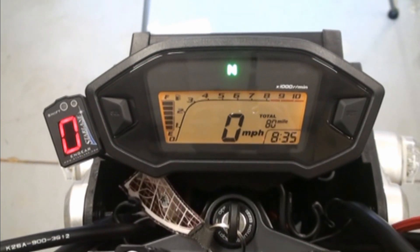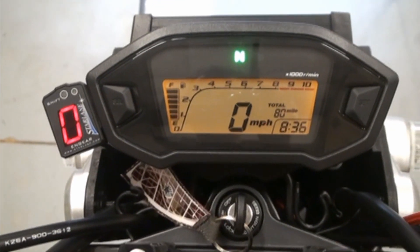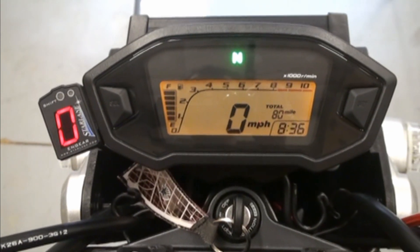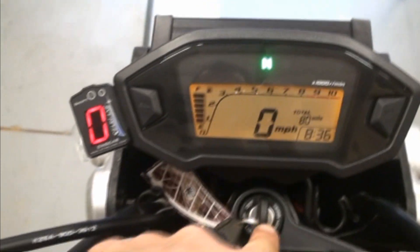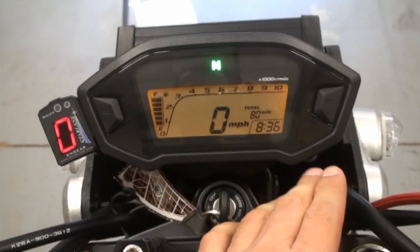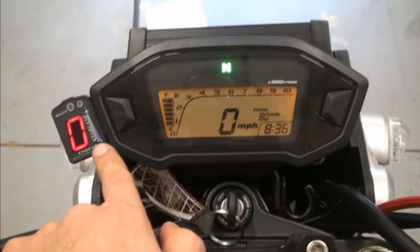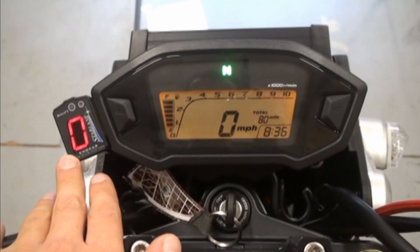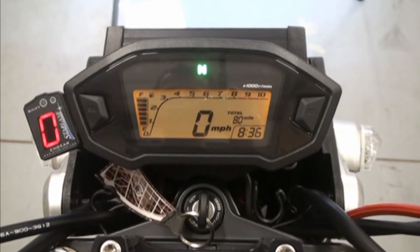The last thing to go over is programming. It comes with a little white wire and that's how you program the unit. The directions say to do the shift light rev limit first, then the gears, but we found it works better the other way around. Basically you take the white wire and hold it to ground for 20 seconds — the display goes to 'P'. You let go and it starts flashing. You touch the wire 1, 2, 3, 4 times and it shows the number 4, meaning four gears.